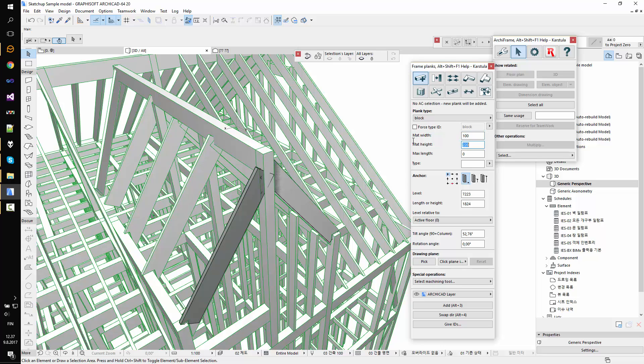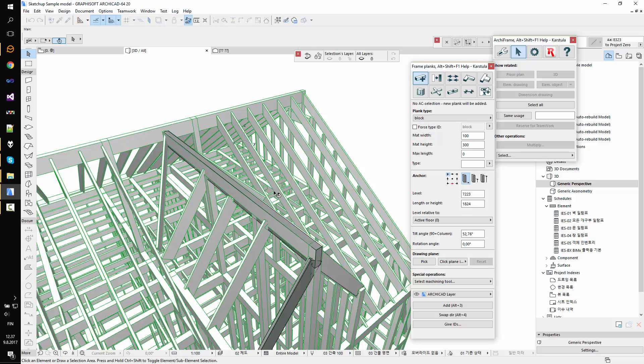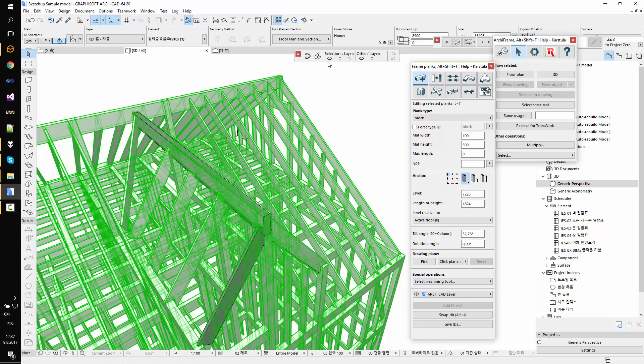Then I'll need the third piece — let's make it slightly bigger, say 100mm wide and 300mm high. I have the top left anchor point and I'll use this point to add it. So not exact but about right. Now I have three pieces that I can connect together.